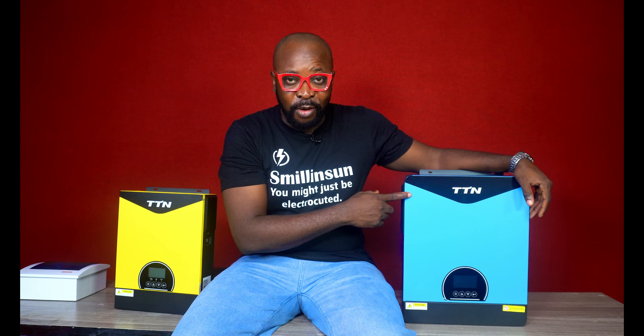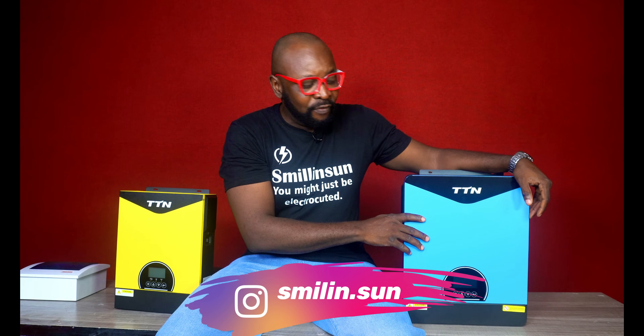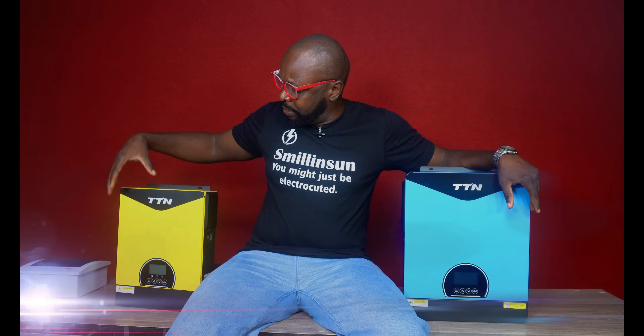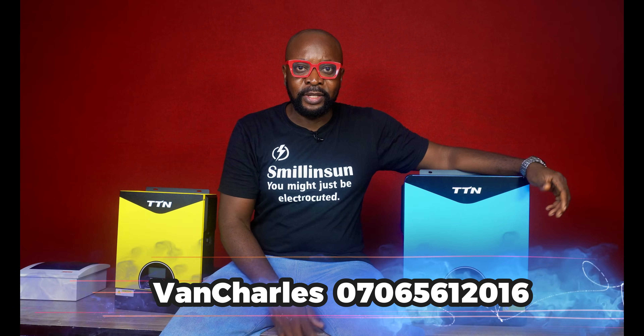This right here is a fantastic hybrid — it's called the TTN. It's tireless, runs around the clock, known for its extraordinary longevity. It's very energy efficient and can be connected to Wi-Fi, so you can monitor the energy system from far away and get to know the energy level coming from the solar panel. It has a very simplified setting interface and comes in different colors — this one is blue and this one is yellow. This one is a 6 kilowatt and this is 3.5 kilowatts. If you guys need this stuff, give me a holler and I'll hook you up, or you can call Vanchal — the number on screen.